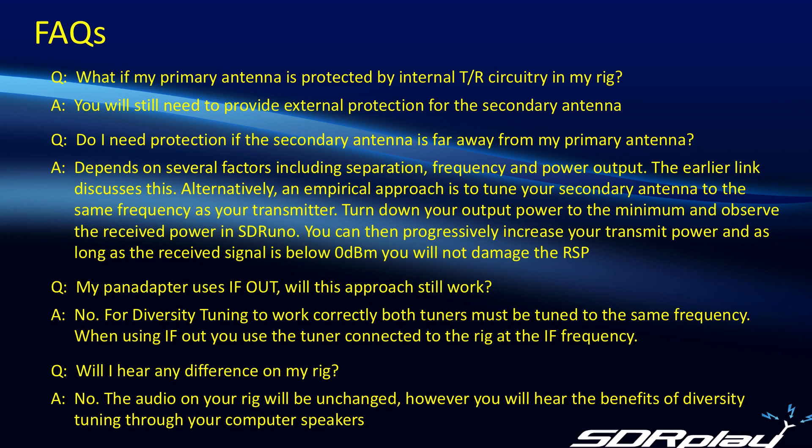Last question: will I hear any difference on my rig? No, you won't. The sound on your rig will be just the same as before, indicative of the received-side circuitry within the rig itself. However, the benefits of diversity tuning will definitely be heard in the sound coming out of your computer speakers, because they are listening to the combined signal from the two separate antennas, providing either improved signal-to-noise or elimination of interfering signals.